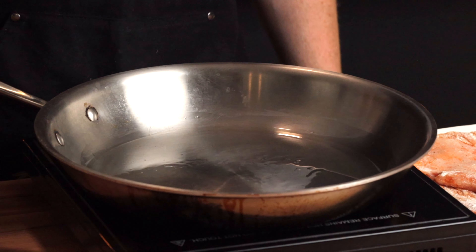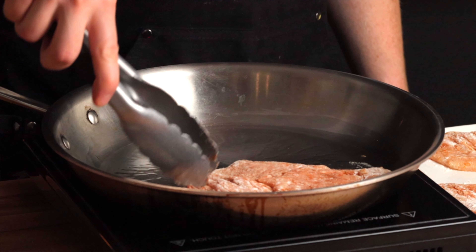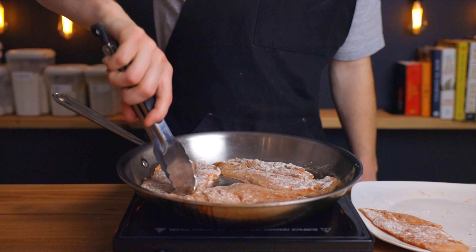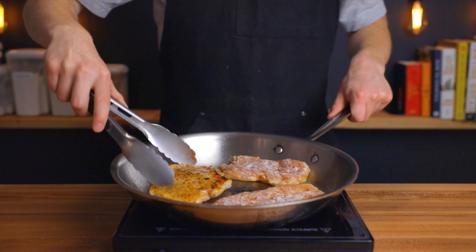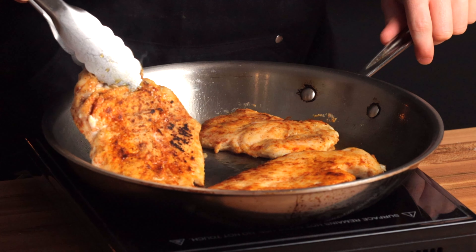Then gently lay your chicken into the pan, making sure to leave some space between each piece. The chicken should sizzle quite a bit when you add it if you've heated your pan enough. Let it cook for about three to four minutes on the first side, or until nicely browned. Then flip it and cook for another two to three minutes on the second side — you may need to flip them another one or two times to reach the ideal level of browning.